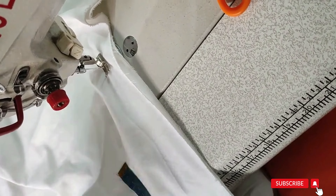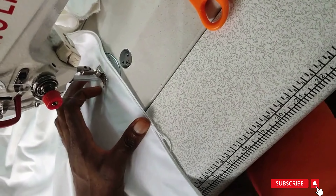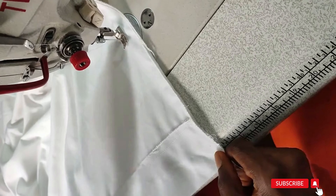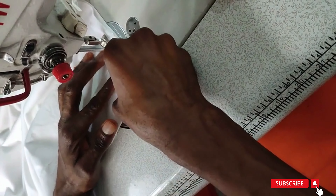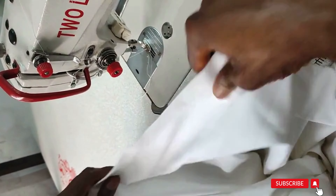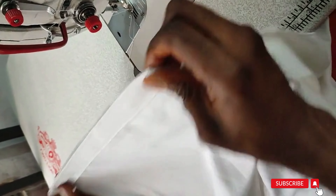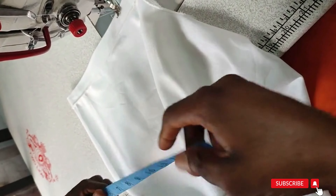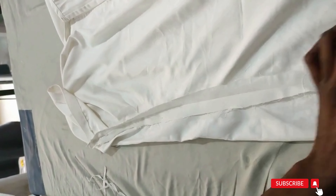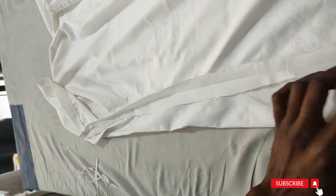Curve your hand down — remember danshiki is very free so there will be no sleeves at the down. Sew this down to the end. Make sure these two folded edges are equal. Sew down to the end. Repeat for the second part — the round sleeve is 18, sew at 9, and sew down to the end. By so doing, we are through with our danshiki.